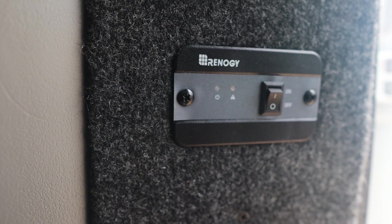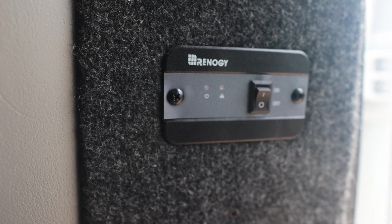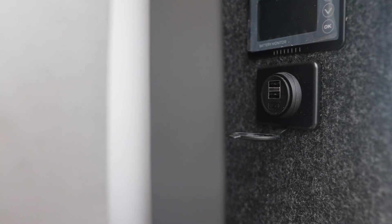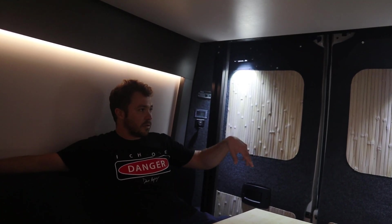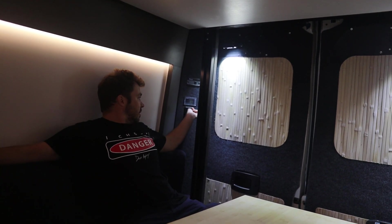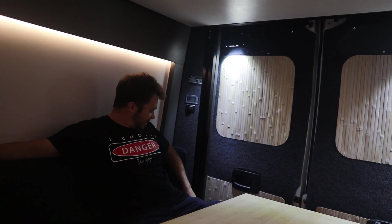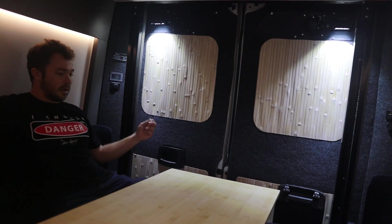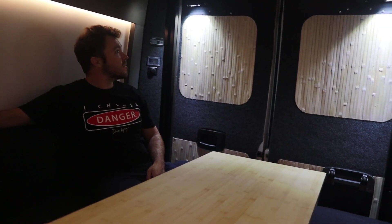Back here, just my inverter switch — I usually leave it on if I'm going to be using it. I've got my battery monitor that I can look at if I need to. And then I've got USB chargers on left and right — so if you're ever hanging out and need to charge phones, there are like four different outlets for people to charge with. Pretty awesome. When you're sitting here you can even plug in a laptop.